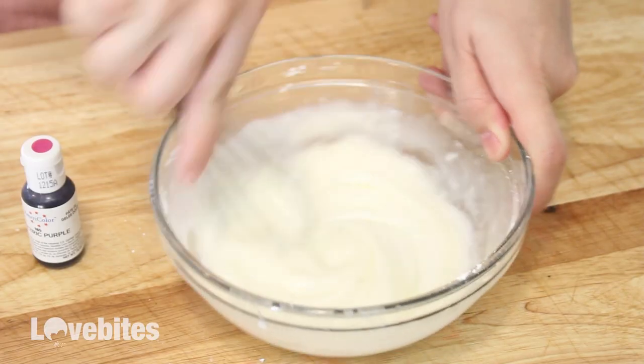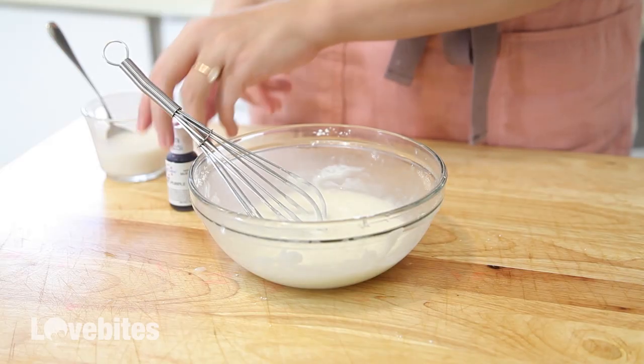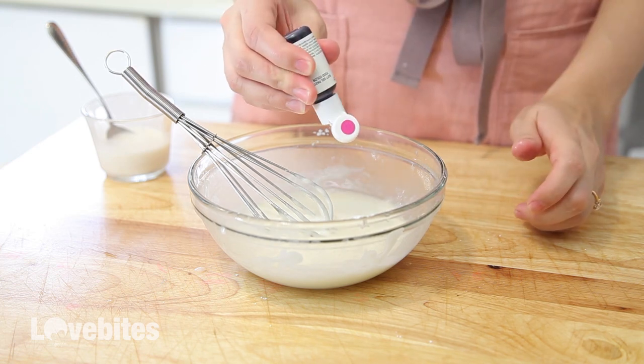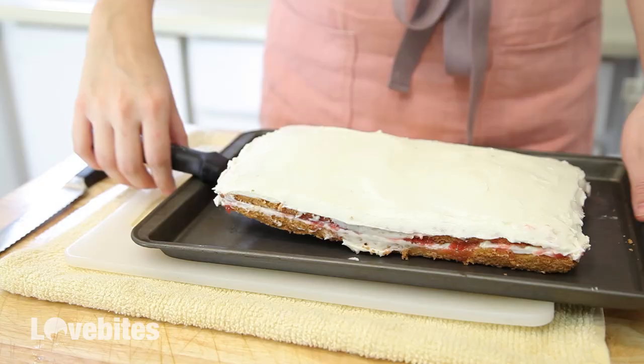Then I placed it on a baking sheet and into the freezer for an hour so it has a chance to harden before we cut into it for our squares. While the cake is in the freezer, I'm going to make my icing. To some powdered sugar, I'm going to add in some milk and give it a mix until it's smooth but still about the thickness of heavy cream.